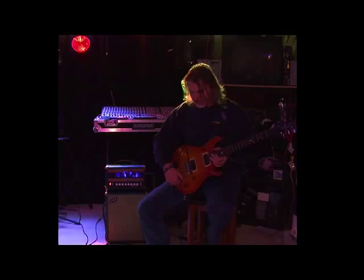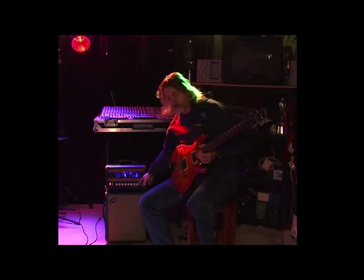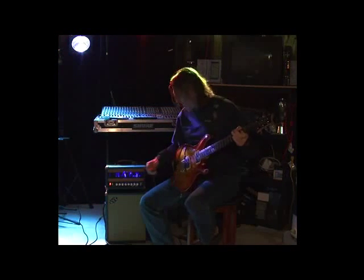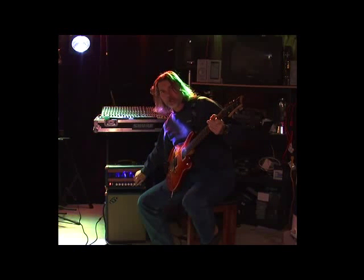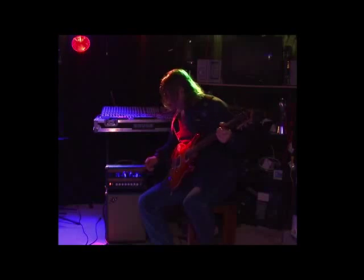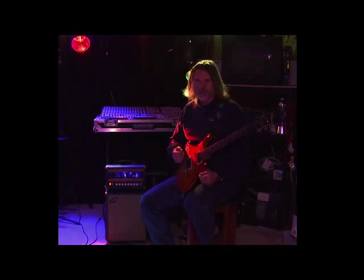Let's go over to the gain side. As I said, there's a dual master — each channel has its own master volume. However, the clean gain does affect the overdrive; it's kind of like a cascading first stage. So with the overdrive channel engaged, as I turn down the input gain for the clean channel, you'll see how it affects the overdrive channel — it cascades the gain. I usually set it at about 1 o'clock, which lets me play the clean channel fairly clean if I play softly, but if I really dig into it, it'll bark a little bit.